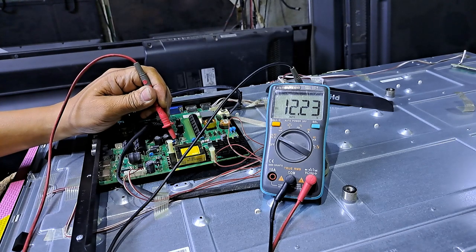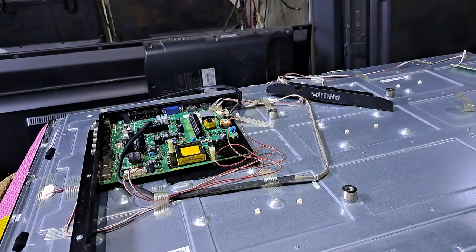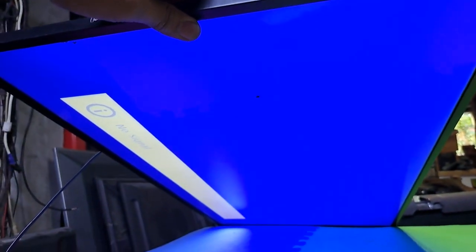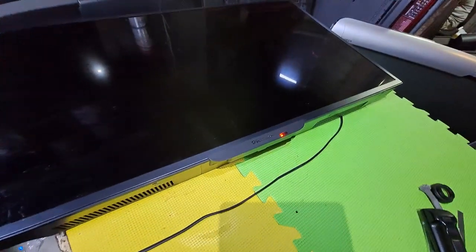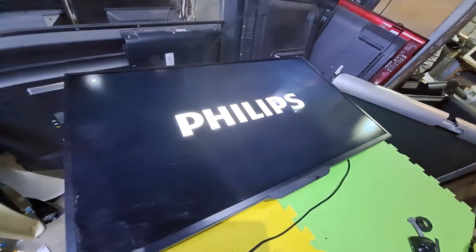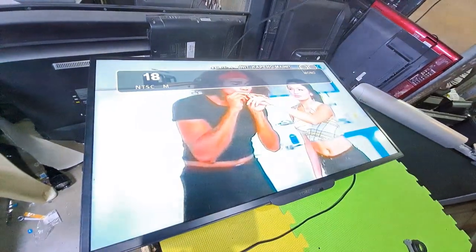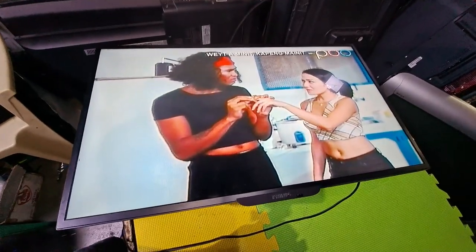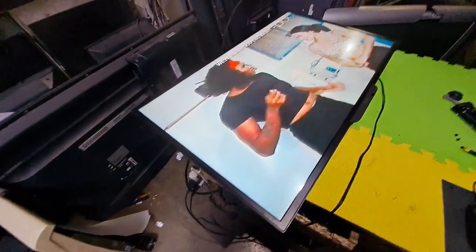The 12 volts is steady now. The TV is working great. The spark happened because of the bad PCB board design. See you again next time, bye for now.